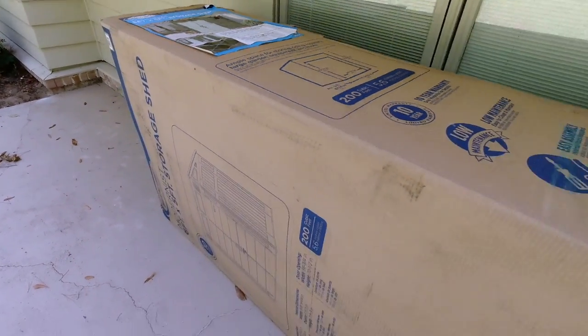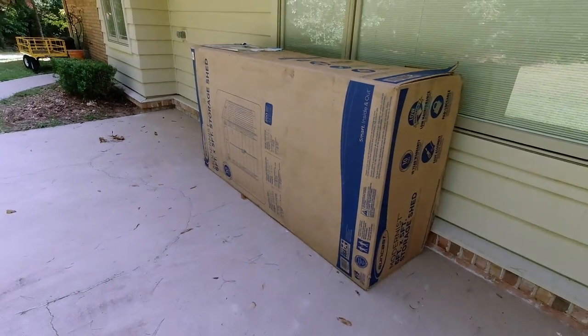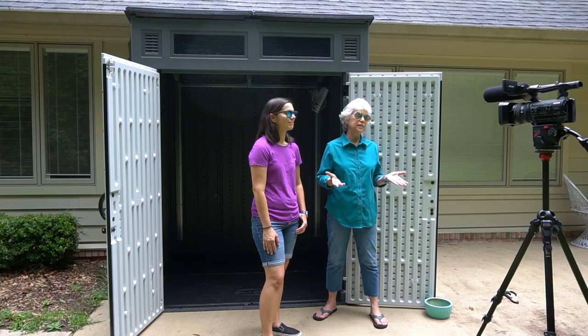We ordered it online and it was delivered right where we wanted it, and it's been perfect. Now the instructions to assemble this shed are really, really good, but there are a few things that we thought should be in there and we will be sharing those tips throughout the entire build. All right, let's get started.